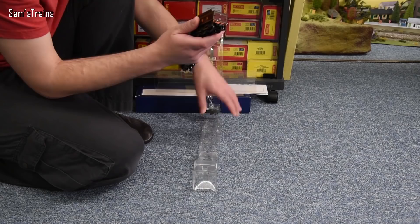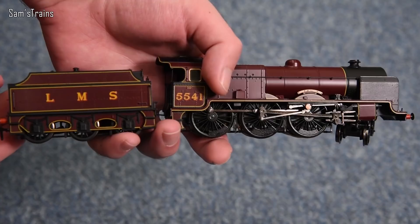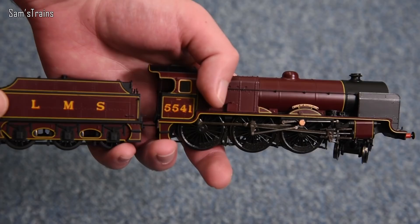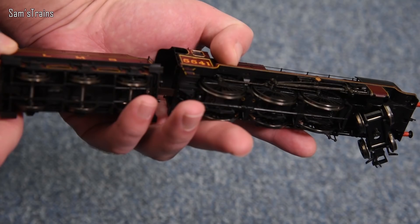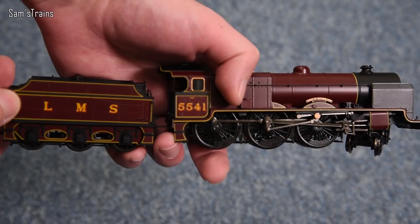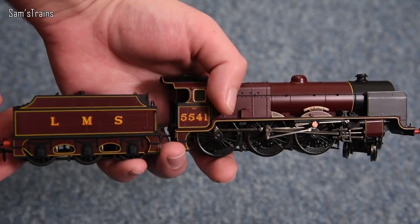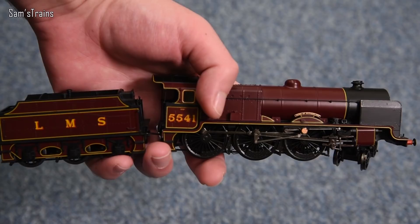The first thing you notice is there's no connection between the loco and tender, and disturbingly there are no tender pickups — again not acceptable by modern standards for a very expensive loco. But besides those grievances with the mechanism, you can see what a beautiful model this is. It's very heavy due to a die cast metal running board, which is a great justification for part of that large RRP.